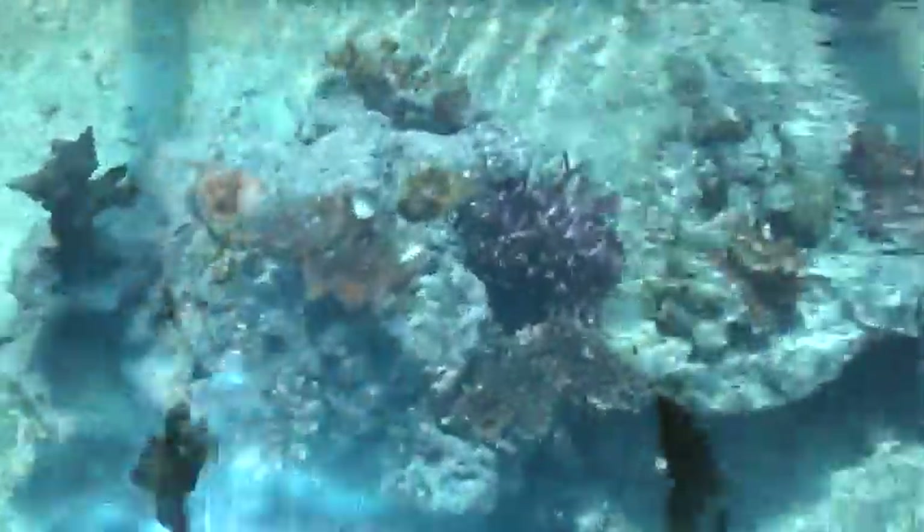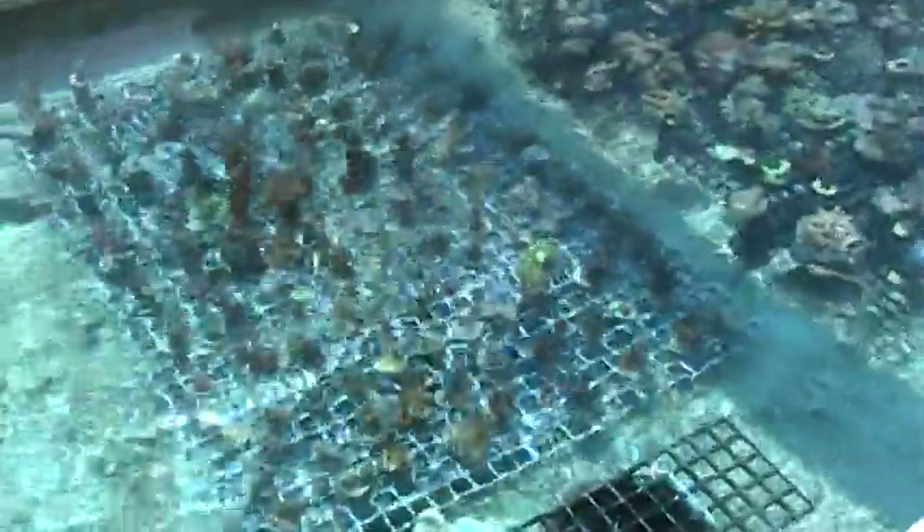Some more of the Solomon maricultured pieces we've fragged. There's some nice red polyp Montipora, green polyp bird's nest. This is the pumpkin pie Seriatopora - occasionally you'll see frags of this piece on our website. So what we do with the SPS corals is a little bit different than from the LPS corals in that we do keep some colonies of those that we frag from.